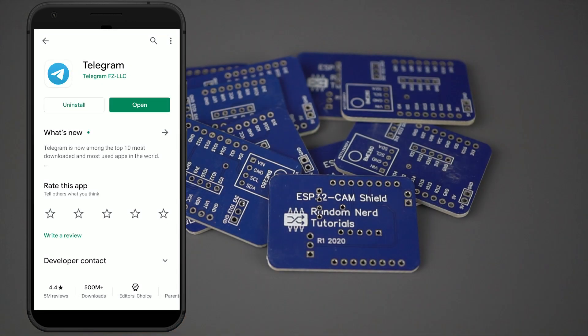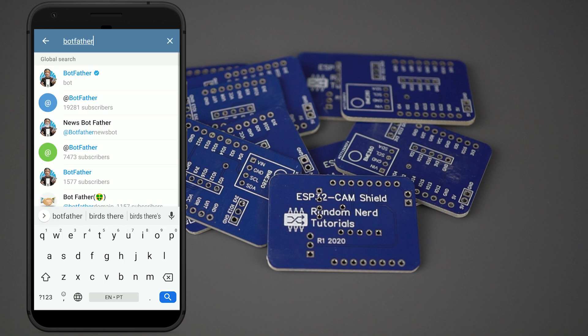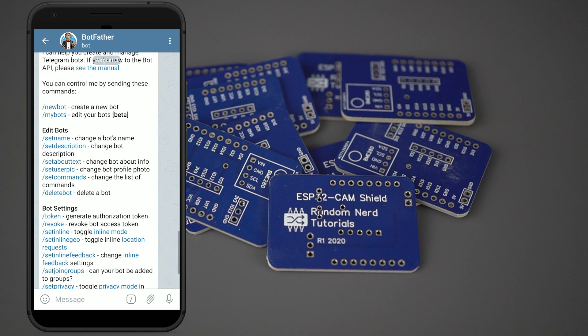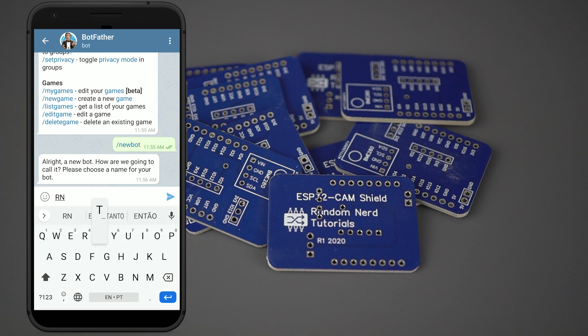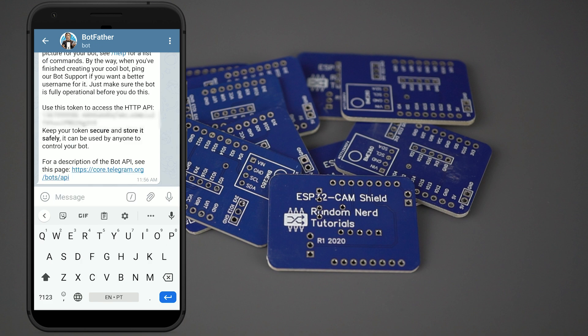Go to Google Play or the App Store, download and install the Telegram app. To create a Telegram bot, search for BotFather and click on it, then click the Start button. Type slash newbot and follow the instructions to create your bot — give it a name and username. If your bot is successfully created, you'll receive a message with a link to access the bot and the bot token. Save the bot token because you'll need it later so that the ESP32 cam can interact with the bot.